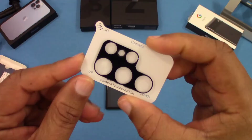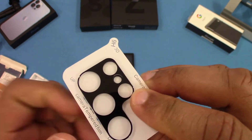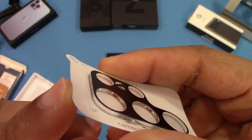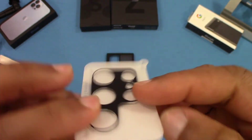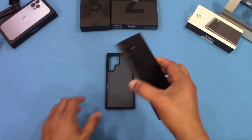The camera lens protectors come sealed in a little packet. You just stick them on. You get two of them, so that's a nice bonus included with the case.